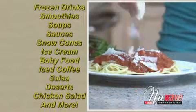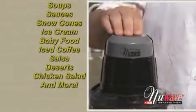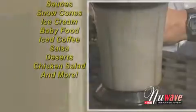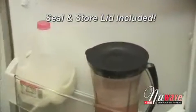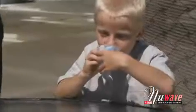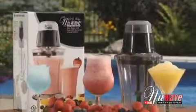It's also great for snow cones, salsa, sauces, soups, even homemade baby food. It comes with a seal and store lid for easy storage in the fridge or freezer. And because it's dishwasher safe, clean up is easy. The New Wave Party Mixer brings life to any party.